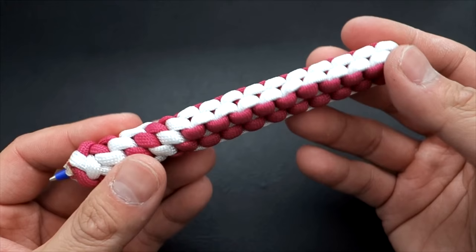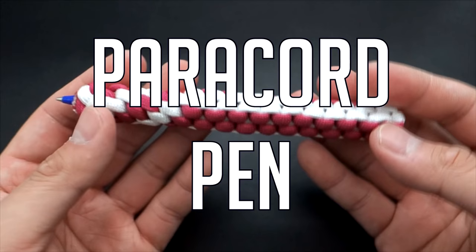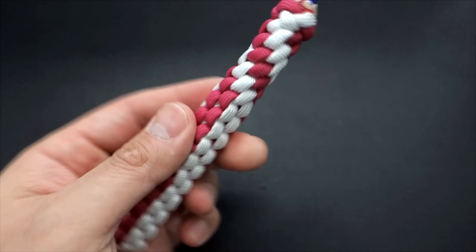In today's tutorial we're going to be learning how to make a paracord pen. Hey, what's going on guys, Tim here again, got another tutorial for you today — we're doing the paracord pen today.